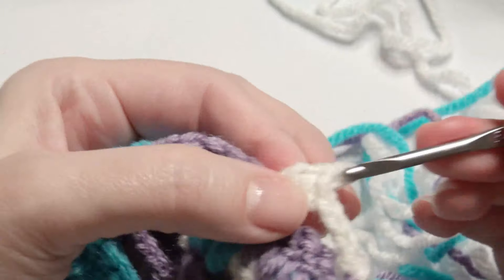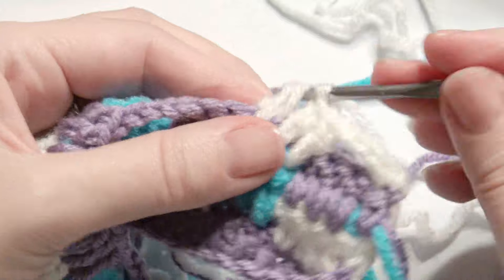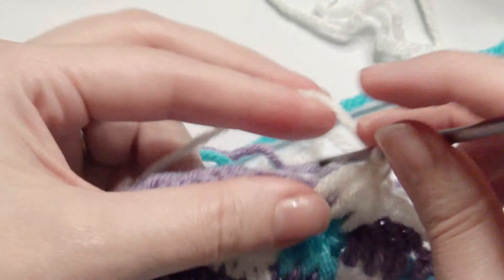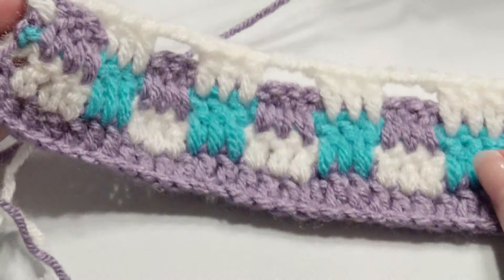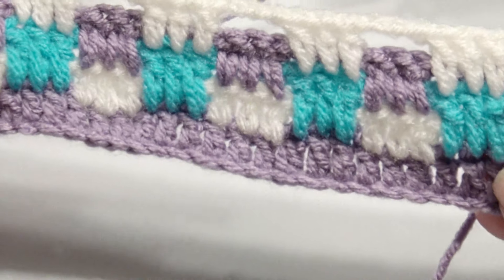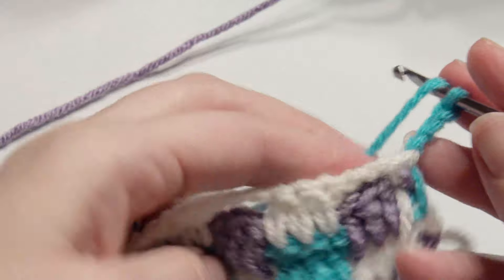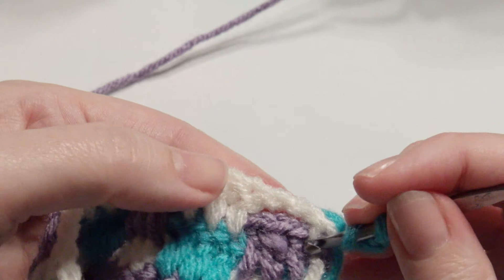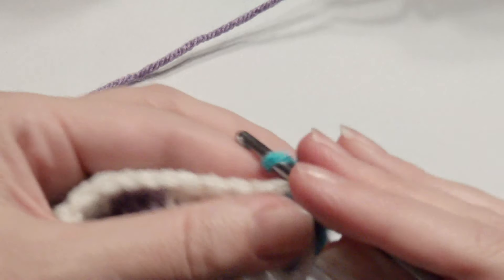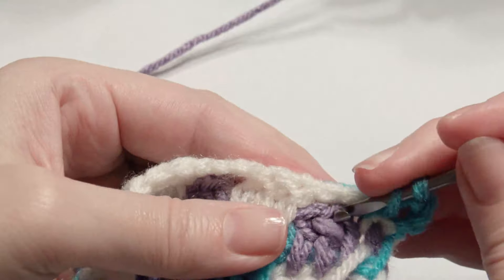When your blanket has the width that you desire, I'm going to show you how to finish it. This is just a small sample piece. The bottom has double crochets when it was started, so I'll show you how to end it to match. When you have all the rows you'd like, chain three and work three double crochet in those three double crochet groups.